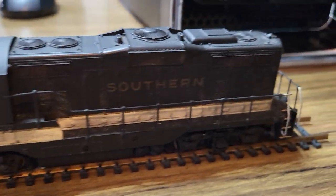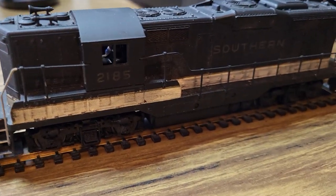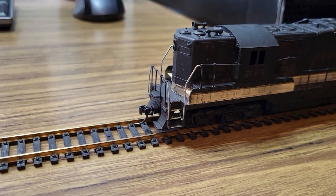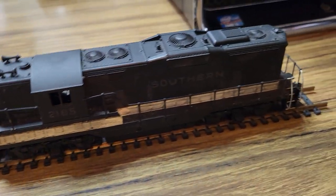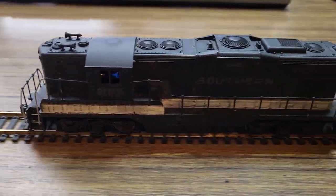Hello everyone, testing out another recent hobby store find here. This is an Atherin Blue Box GP9 that someone did a custom paint job on for the Southern Railroad. My favorite little hobby store that has a bunch of previously enjoyed stuff had this one sitting there, and I figured I would pick it up for the price they had.